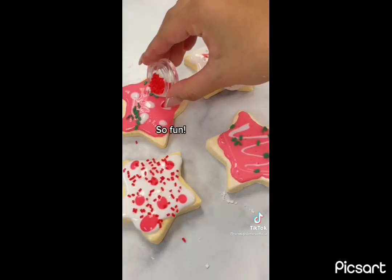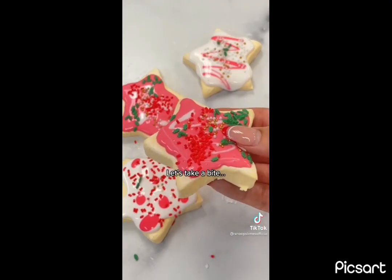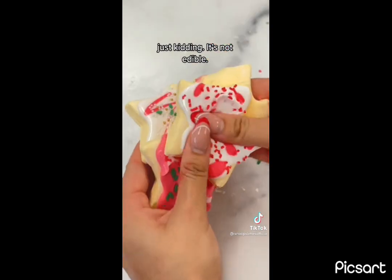So fun! Let's take a bite. Just kidding. It's not edible.